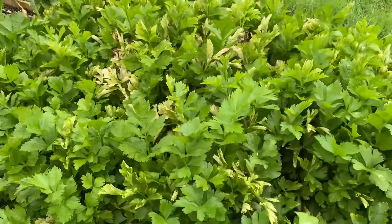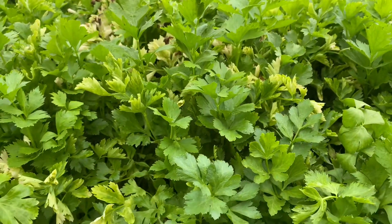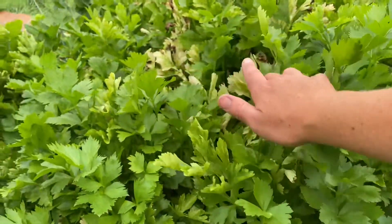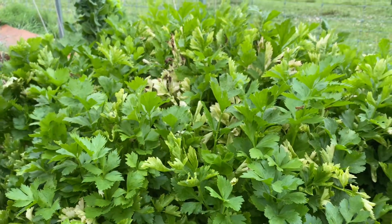Hey YouTubers, welcome back to AZ to Ozarks. Today I'm out in the greenhouse with the celery, and you can see that some of the celery is kind of getting past its prime. It's starting to yellow and even brown in some places.